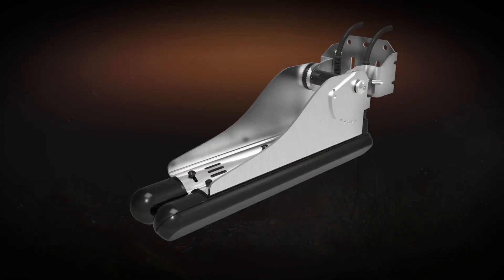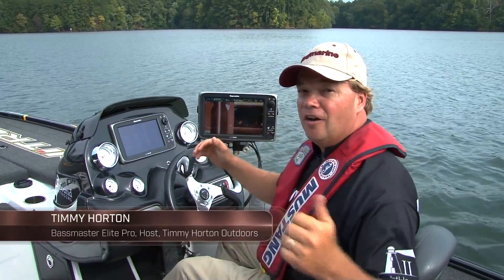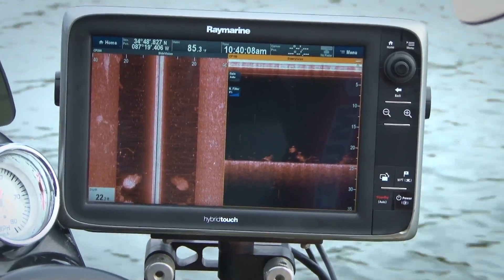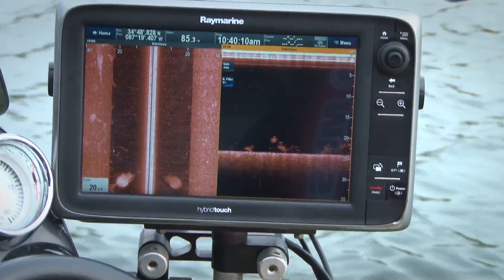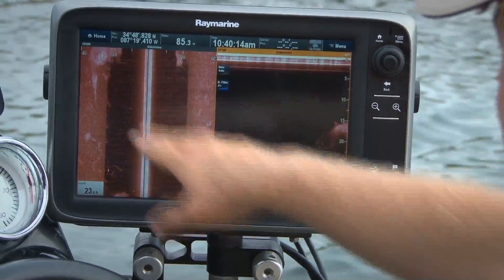Raymarine's CP200 Side Vision Chirp Sonar allows for crystal clear underwater viewing. It'll give you bank to bank detail of fish, bay fish, and underwater structure. The CP200 uses advanced signal processing to let you see further and clearer than you've ever been able to before.